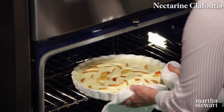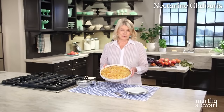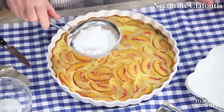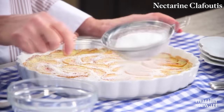When it's done, bring it out of the oven and cool slightly. That is a beautiful clafoutis — so simple, so excellent. Dust the top with a little confectioner's sugar if you like. The sugar will stick mostly to the custard and not to the fruit.